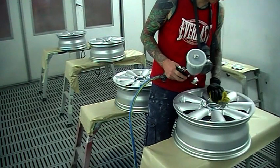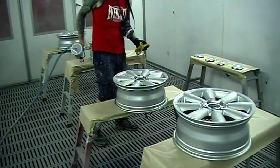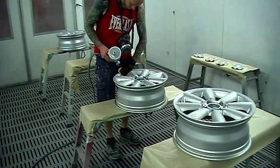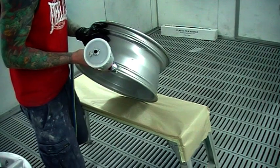G'day everyone, Gunman here. Today I'm going to take you through these Mini Cooper D wheels. Start off same as always, give it a tack rag. That's pretty standard — always give it a good tack rag before you start painting.